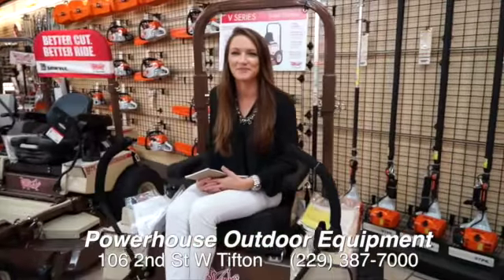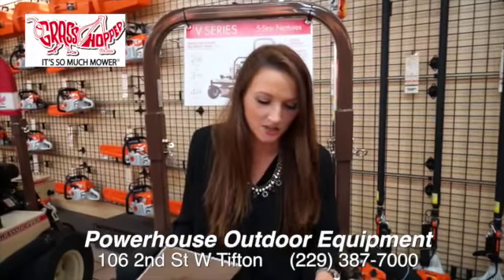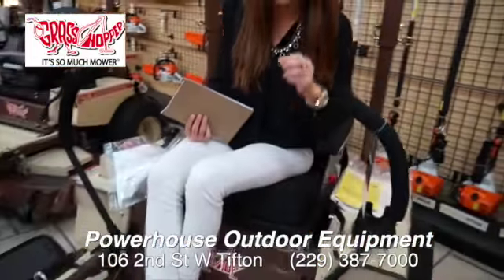Back with Brooke again — you don't know how to drive this, do you? I do! This grasshopper is actually very similar to what we have at our house and we use it at our house. Is it easy to operate? It is.